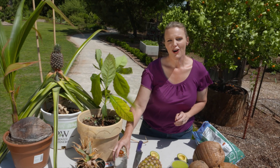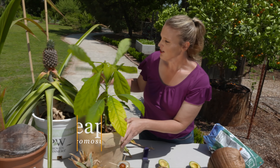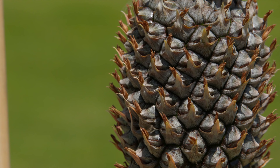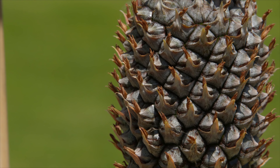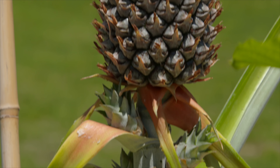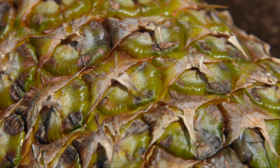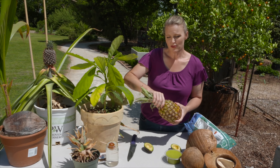As we wait for our avocado to grow, let's talk about pineapples. Here we have a mature pineapple plant. A pineapple is a bromeliad, and the thing about bromeliads is once they flower and produce a fruit — the pineapple is the fruit of this bromeliad — once it produces that flower, the plant is dead. Hopefully you've got some side pups that will go on to propagate the plant. You can also do this at home: go to the store and buy a pineapple, then twist the top out of the actual fruit.